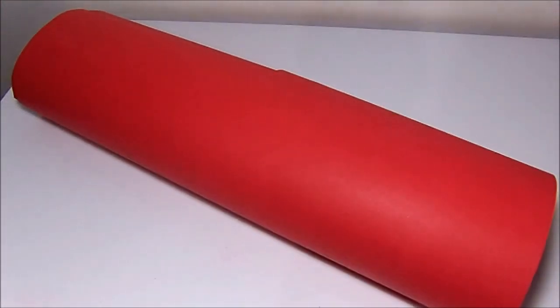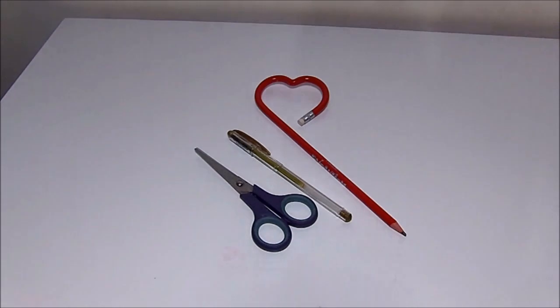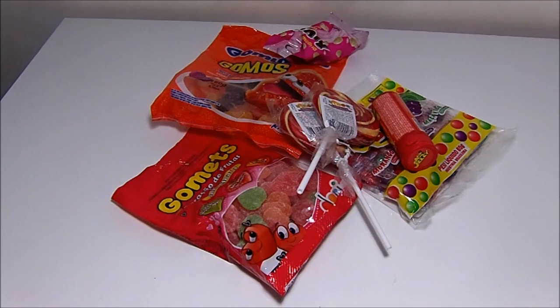Paper, pencil, scissors, glue — whatever you prefer — and sweets of your boyfriend's or girlfriend's preference.